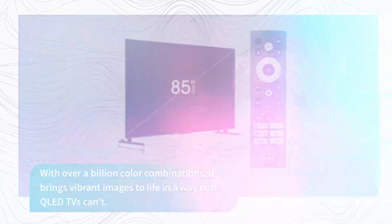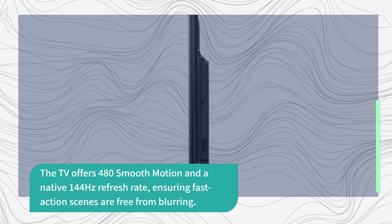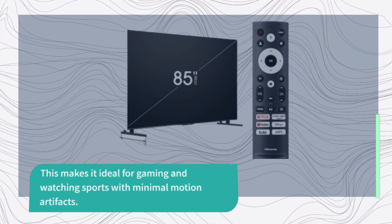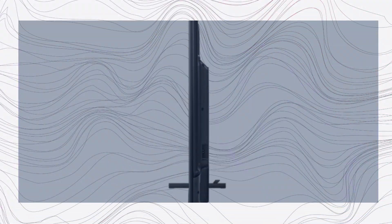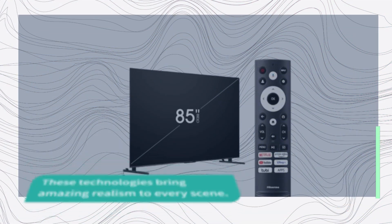The TV offers 480 smooth motion and a native 144Hz refresh rate, ensuring fast action scenes are free from blurring. This makes it ideal for gaming and watching sports with minimal motion artifacts. Experience cinema-quality visuals with Dolby Vision HDR, and enjoy Dolby Atmos Sound for a truly immersive home theater experience. These technologies bring amazing realism to every scene.